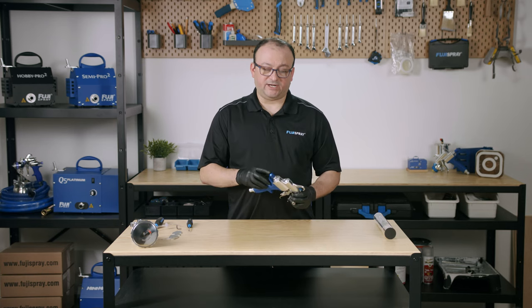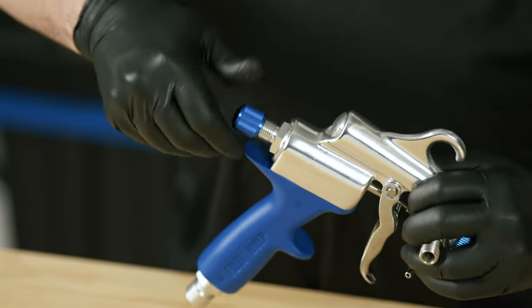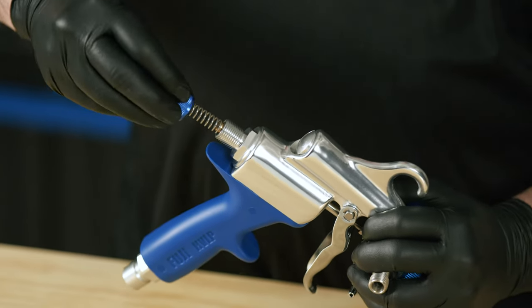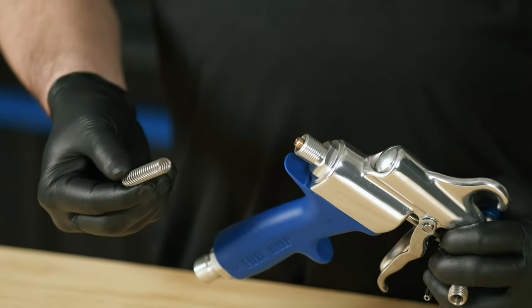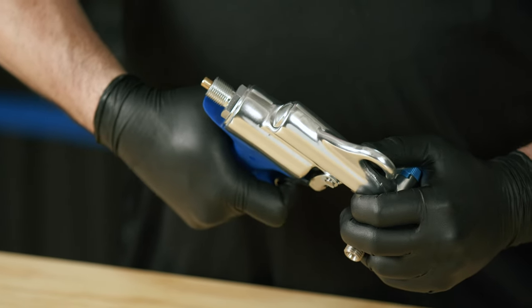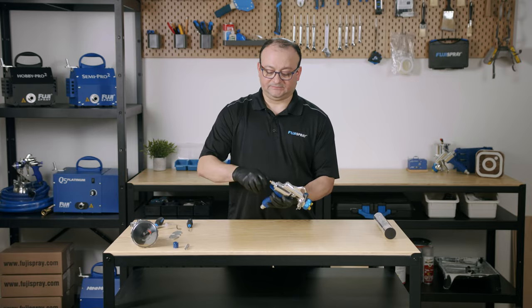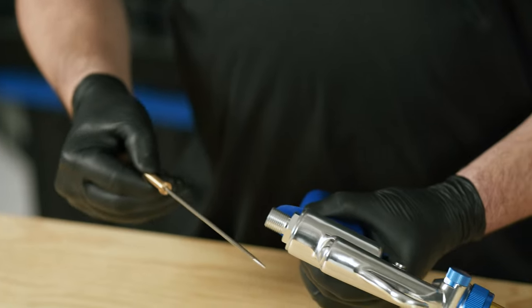Now we're going to go to the back of the spray gun and remove the fluid control knob. Here's a needle spring, and you might want to pull on the trigger a little bit just so you can have access to the back of the needle. Then carefully slide the needle out — make sure not to bend it.